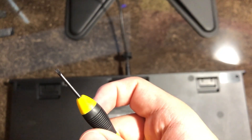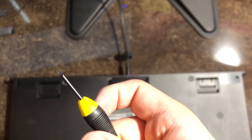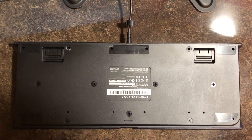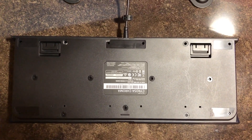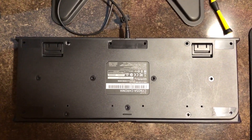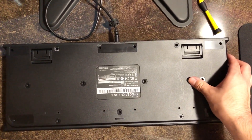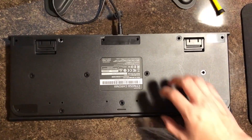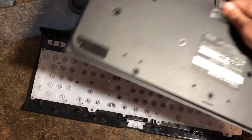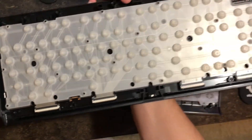The best way to do this is to use a small flathead screwdriver to pry these little plastic things up. Now that we've taken off the little plastic protective pieces, we need to remove all 15 of these screws using a small Phillips screwdriver. Now that we've got all of those removed, we're going to gently remove this back cover from the front.